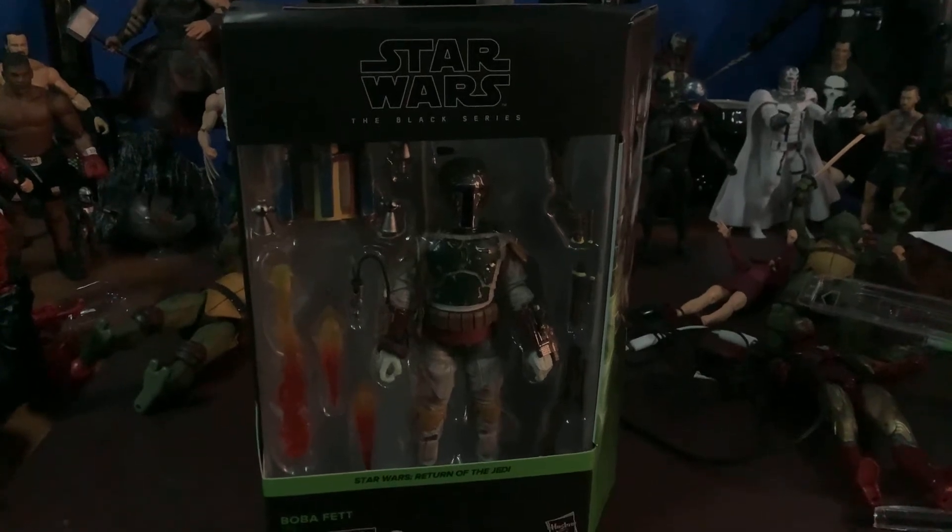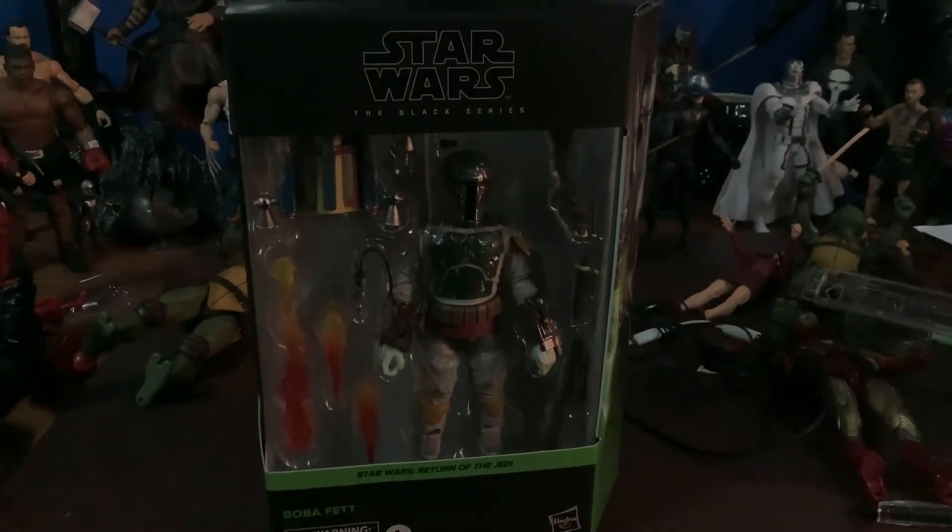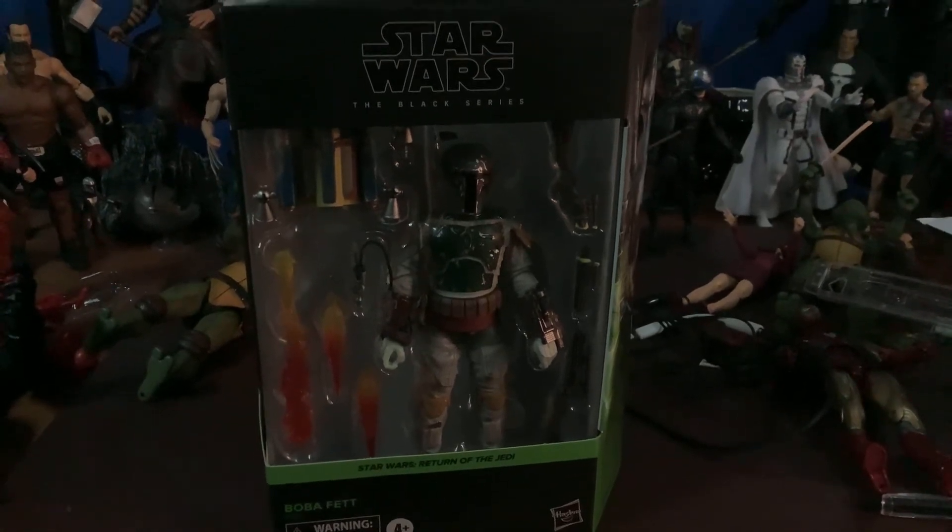Really like it. Glad I got it. Can't wait for the next wave to come out. The collection continues.